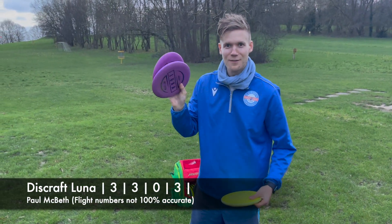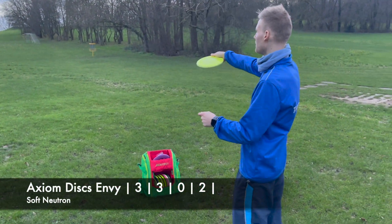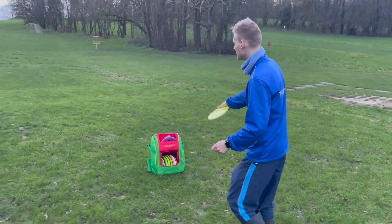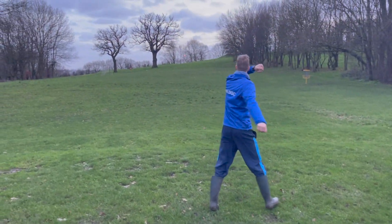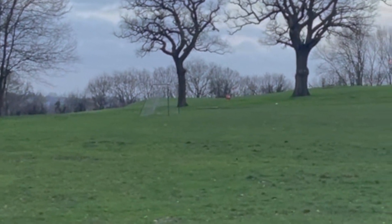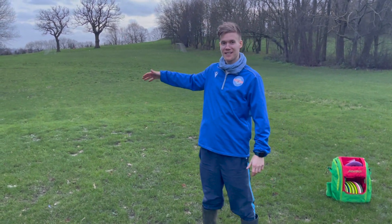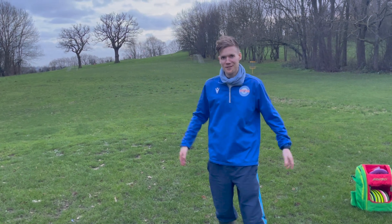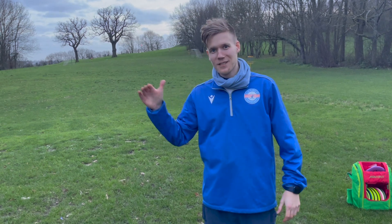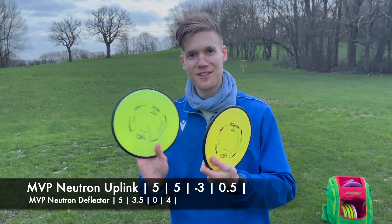The Lunas I'm not gonna throw because they're for putting. Soft Envy — let's see what I can do, throwing putter backhand. Not bad, it went pretty straight, held the line and kept going. Because it's brand new and the Envy is stable out, it's great. I imagine that once it beats in a little bit more, it's gonna be straighter. So great uplink and deflector — pretty opposite discs.